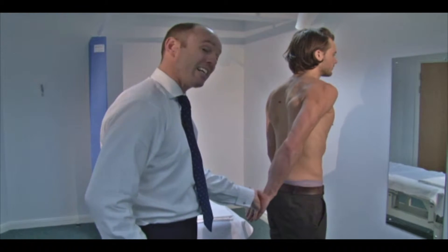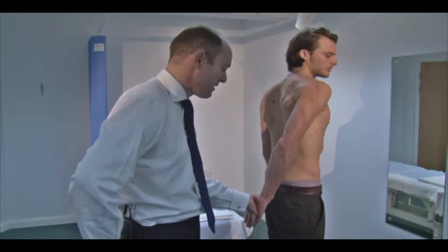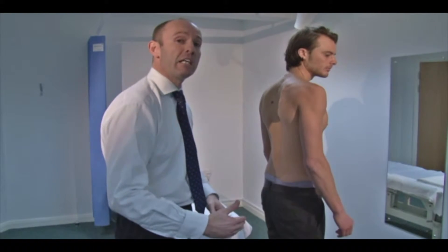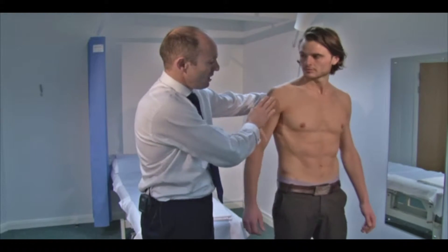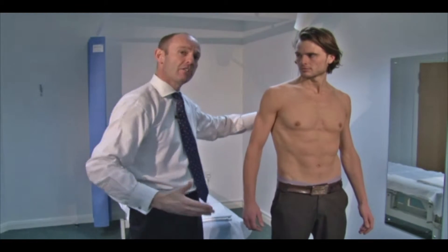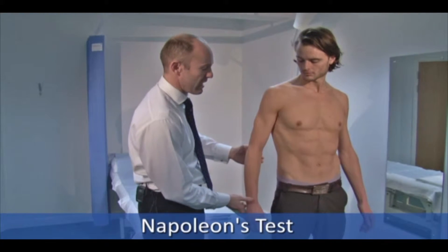Sam is pushing his hand away from his bottom — this is actually a negative test because subscapularis is working and he's internally rotating. A positive test would be where he couldn't lift his hand off. In some patients there's a lack of range of motion and they find it difficult to get their hand round to behind their bottom. So another test is called Napoleon's test.